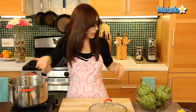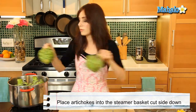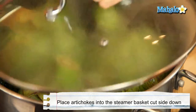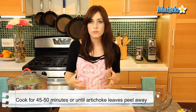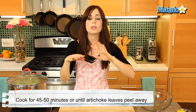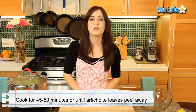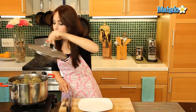Insert the steamer basket and place the artichokes cut side down. Cover this and now bring it to a boil, then let them steam covered for 45 to 50 minutes, until one of the bottom leaves can just pull away really easily without you even tugging — then you know it's done. We're going to come back in 45 to 50 minutes.